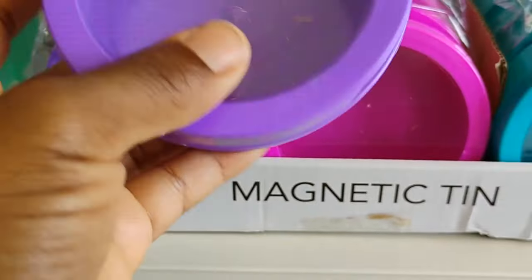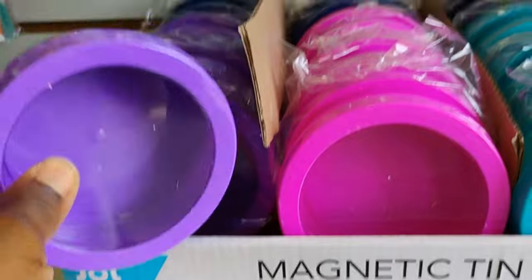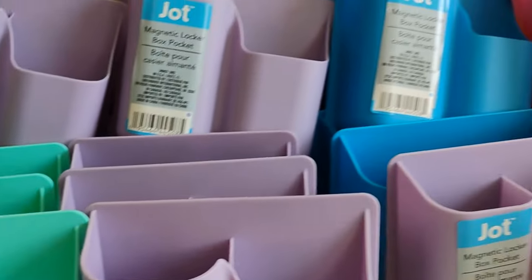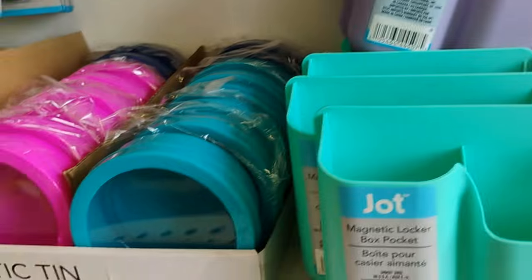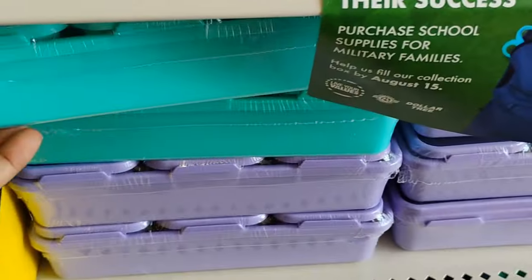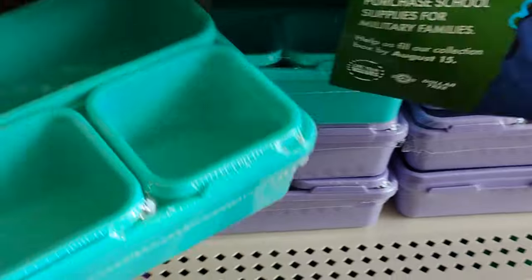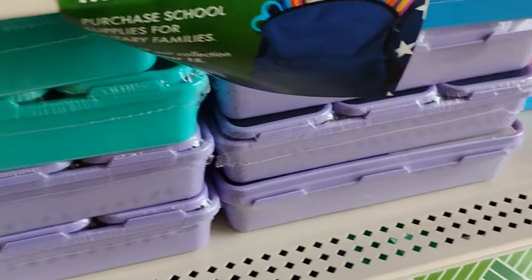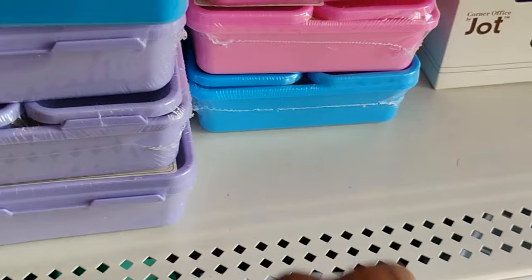They also have this magnetic tank, which comes in different colors, these magnetic lockers which also come in different colors, and some more of the interlocking desk organizers in purple and blue.